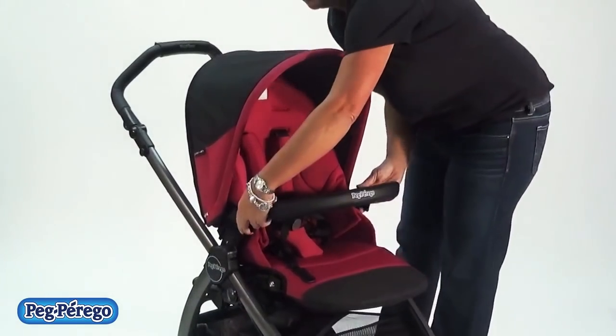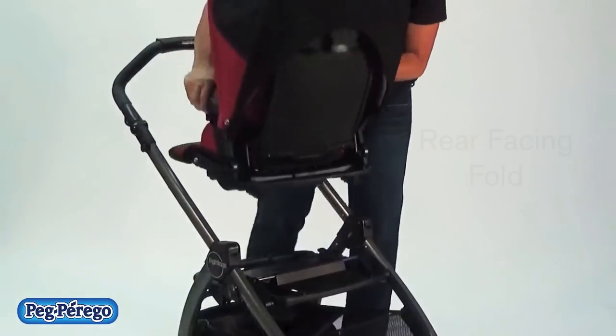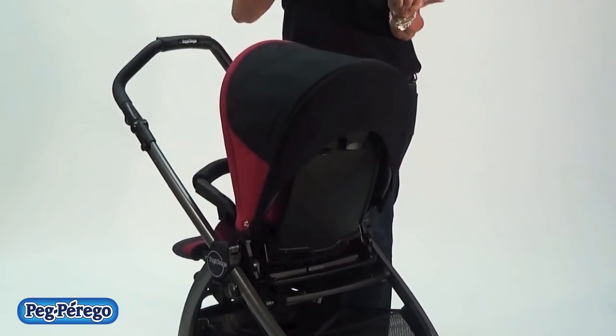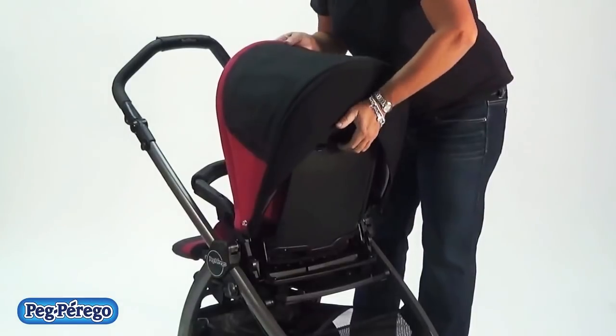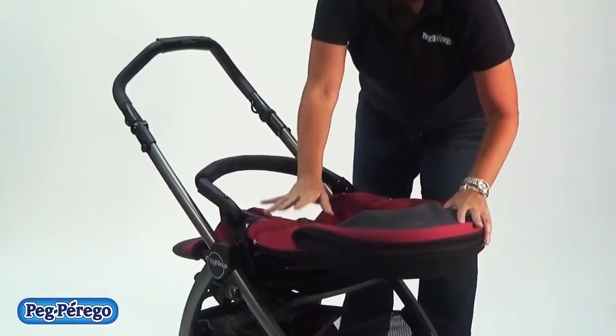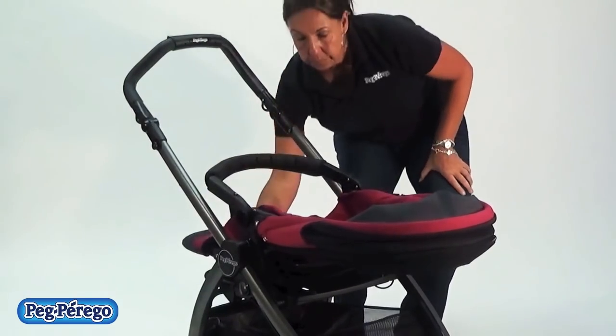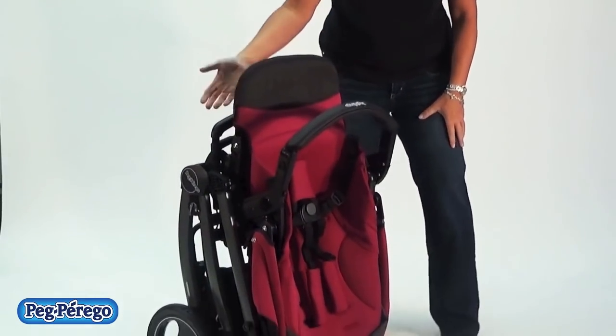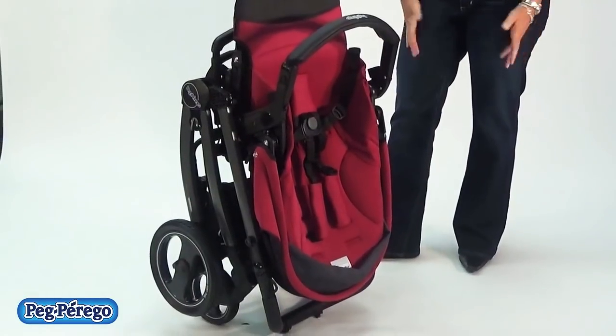When you want to fold it when the seat is facing the other position, or when the baby's facing you, you're going to want to recline the backrest instead of pushing it forward. Nice compact fold.